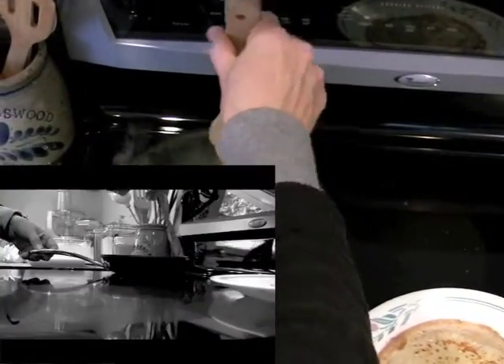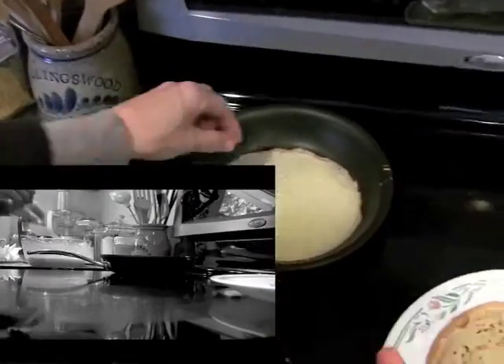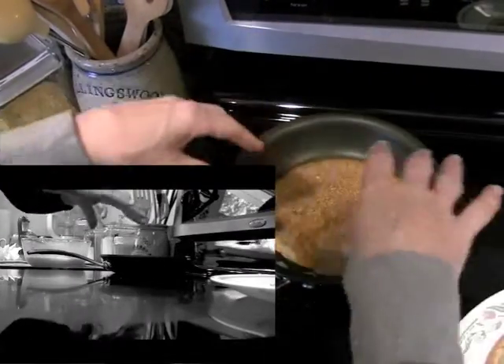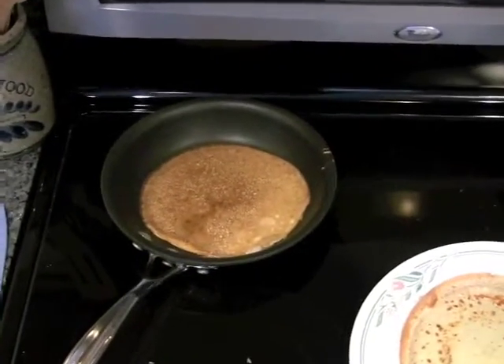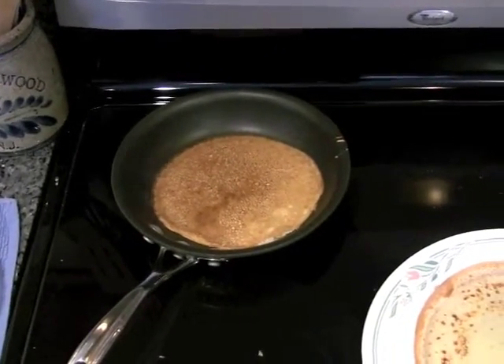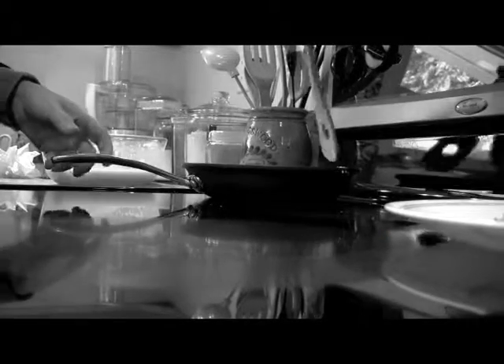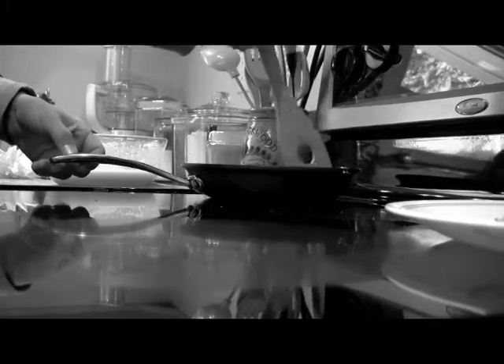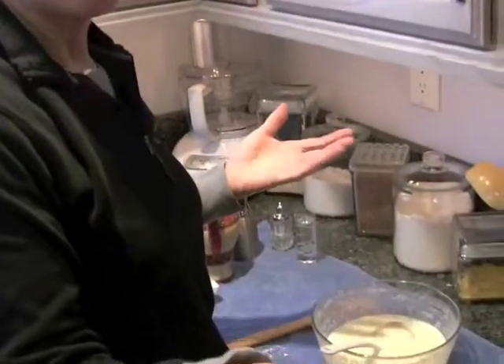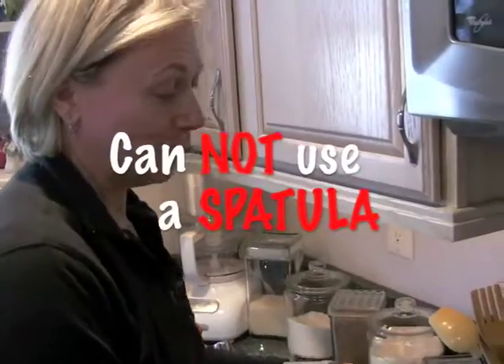Don't burn your finger when you cook, you have to be very careful. This is probably the trickiest part of cooking — use your finger. My grandmother used her finger, my mom used her finger. My grandmother never used a spatula, and you cannot use a spatula.